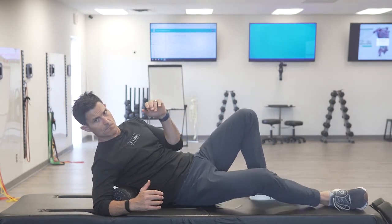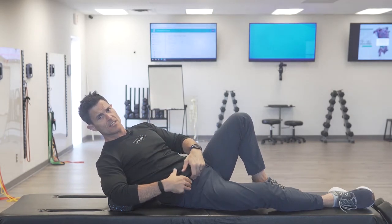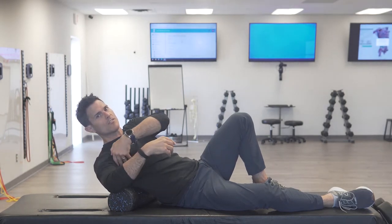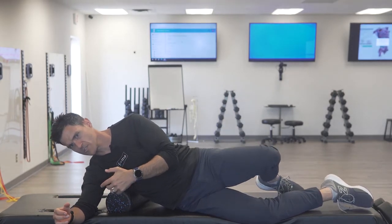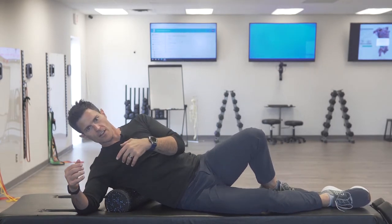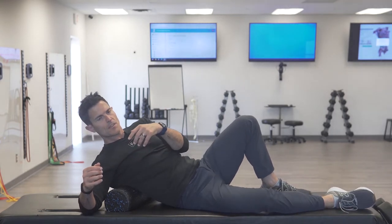I'm going to lay on my back basically kitty-corner so my hips are stacked diagonally, starting at the mid back. The lat attaches at the pelvis, down at the sacrum, and the lumbar thorax comes up and around the trunk, underneath the armpit, up to the shoulder. I can track that path by rolling the torso on top of the roller, covering a lot of surface area.